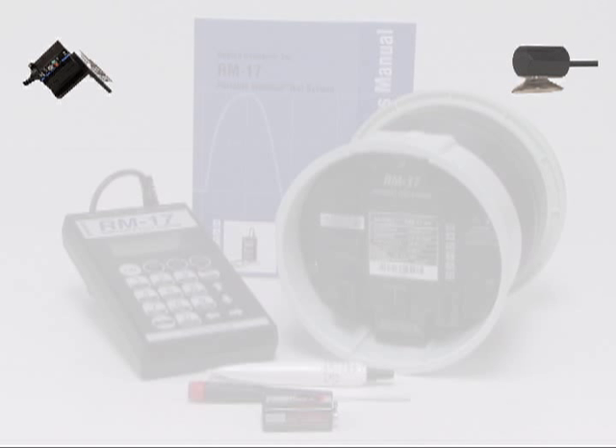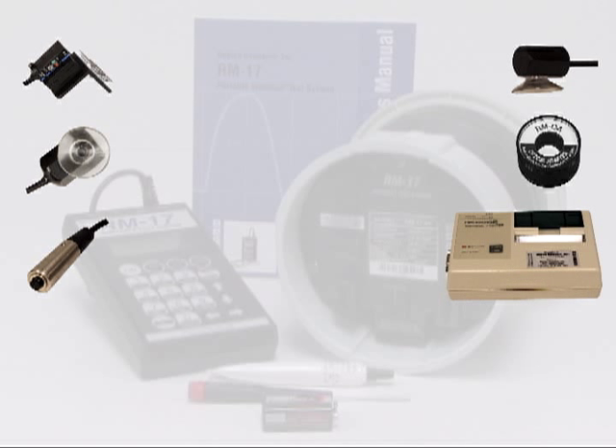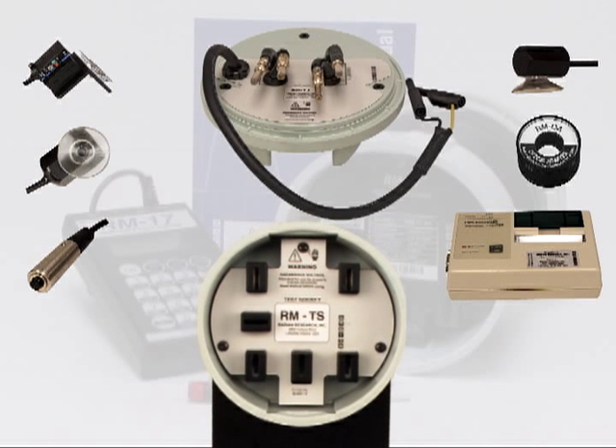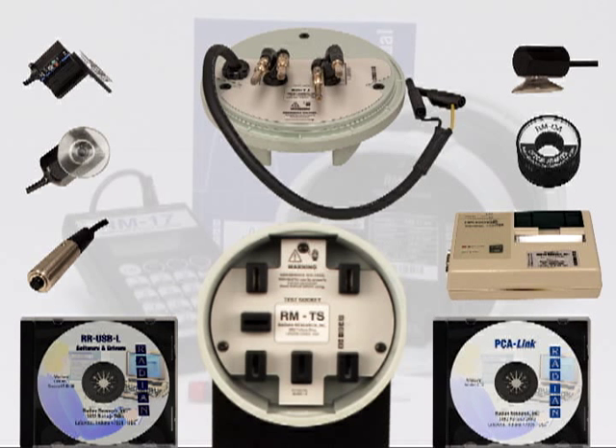Optional accessories include the RRDS meter disc sensor, the RR1H optical pulse pickup for infrared LEDs, the RR1HV optical pulse pickup for visible LEDs, the RM-OA optical adapter, the RM-1S remote reset switch, the RM-RPP remote portable printer, the RM-TS test stand, the RM-TJ test jack, the RR-USB link software, and the PCA link software.